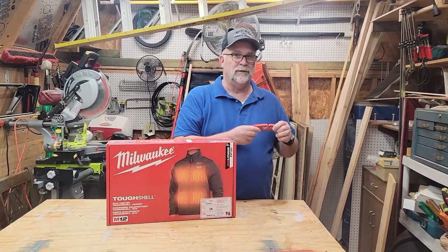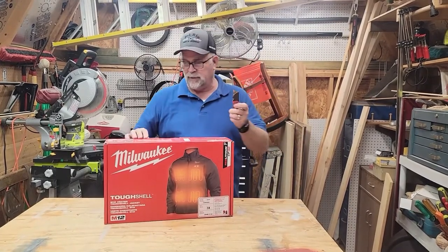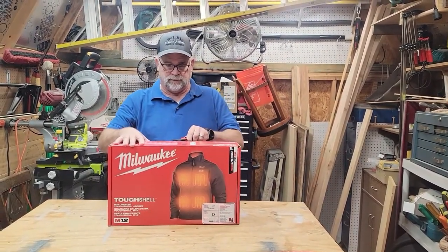I am using my Milwaukee razor knife — if you haven't got one of these, pick one of these up too. They're also great Christmas gifts.